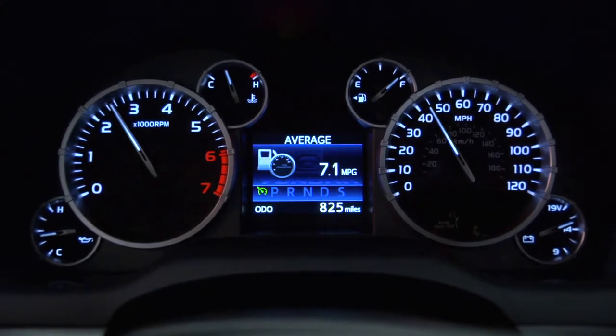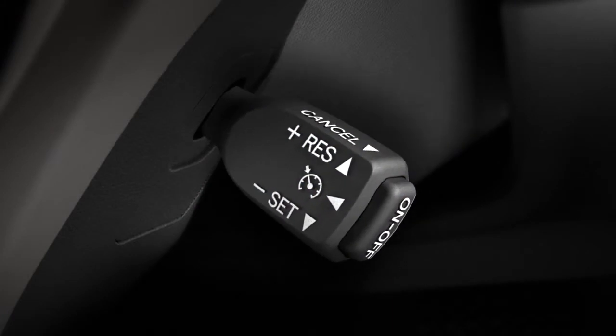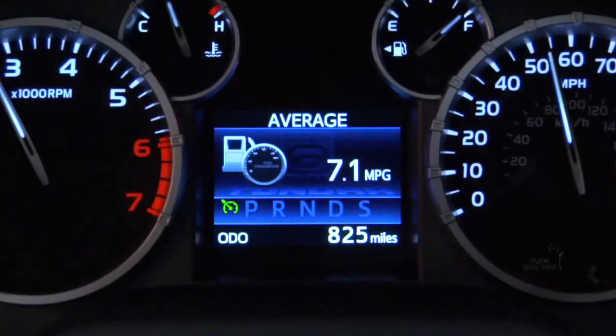Then accelerate to the speed you want and press the stalk down to set it. The set indicator will appear underneath the cruise control icon to let you know you can take your foot off the accelerator.